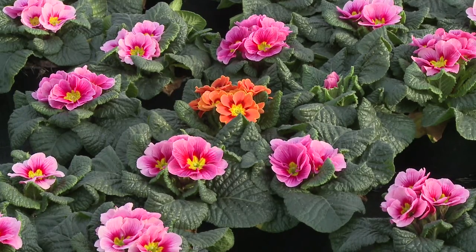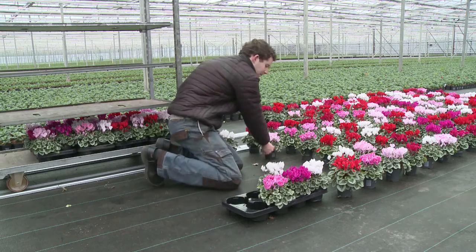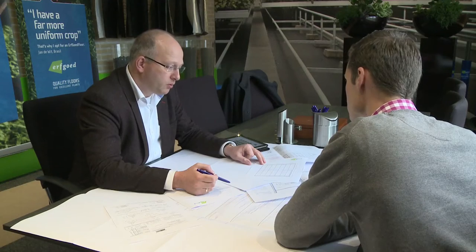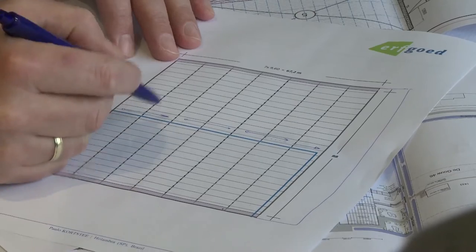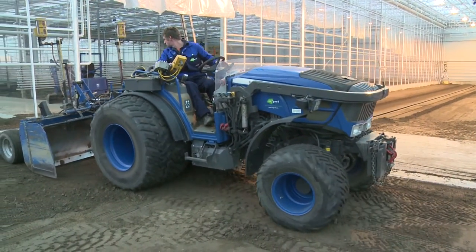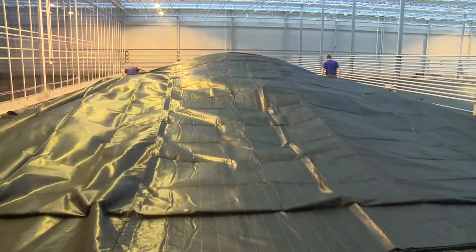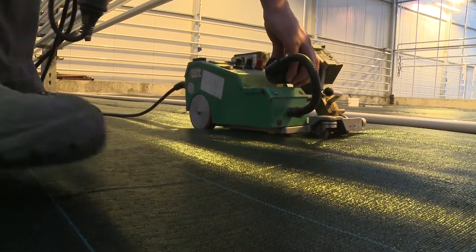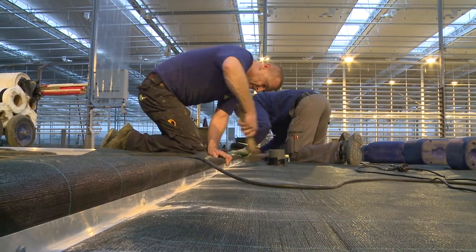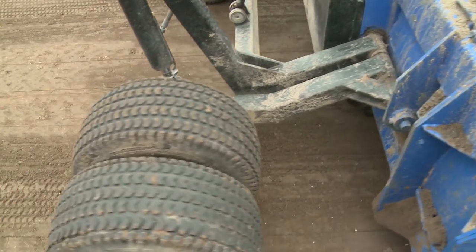The Erfgoed floor is the basis of a growing concept adapted to the grower and his plants. In the orientation phase, Erfgoed lists all your demands and analyzes the local conditions. Erfgoed works with specialists and modern equipment — all aspects of the Erfgoed floor have been thoroughly tested and meet the highest standards. The result is a cultivation floor that can be worked on with pleasure for years.